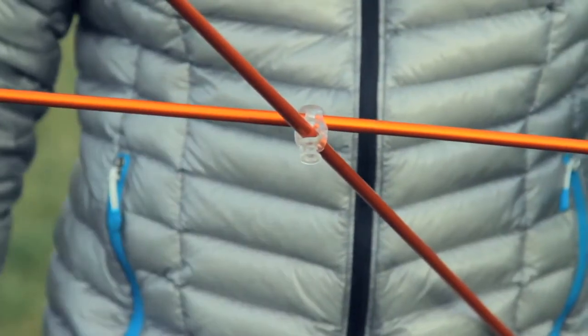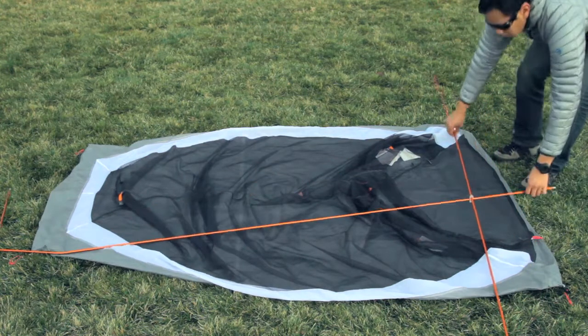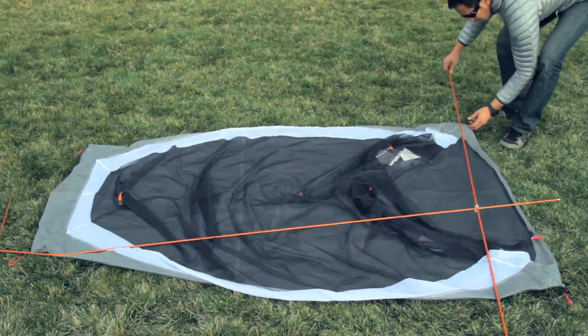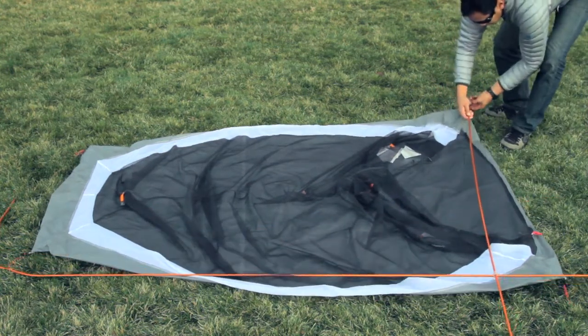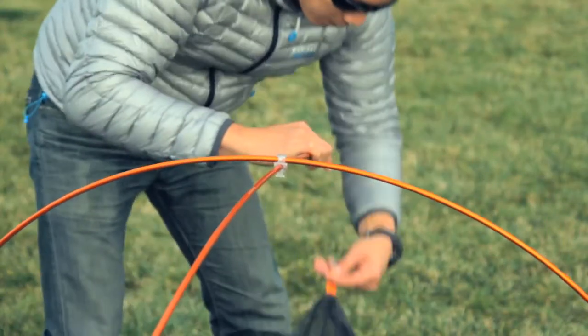Note that the protruding clip point should be facing down. Lay the poles over the tent canopy with the long pole running lengthwise and the shorter crossbar at the back of the tent. Insert the ends of all the poles into the corresponding tabs at the tent perimeter.